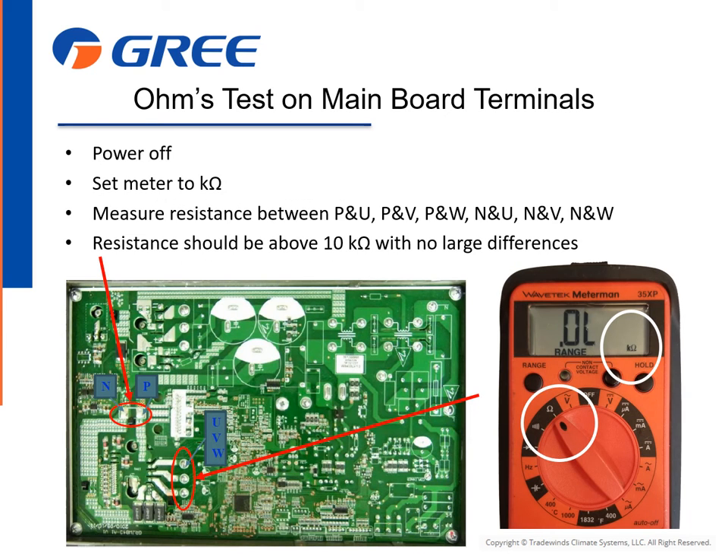You can also perform an ohms test on the main board to verify proper readings on the driver section of the board. With system power off, set the meter to K ohms. Measure the resistance between P and U, P and V, P and W, N and U, N and V, and N and W. The resistance should be above 10K ohms with no large differences.